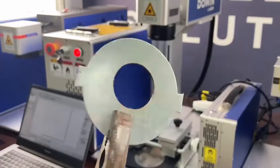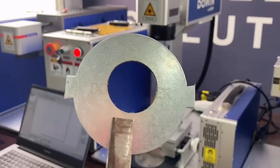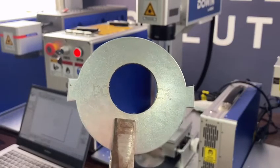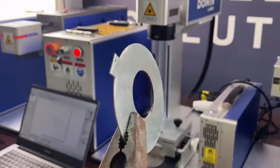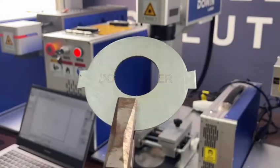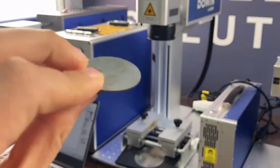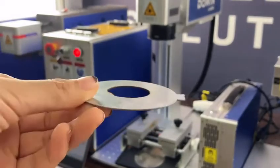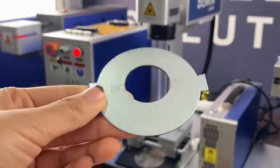The cutting is finished. The total cutting time is around 23 minutes, but to save video time we edited it. You can see the cutting effect. Okay, that's all.